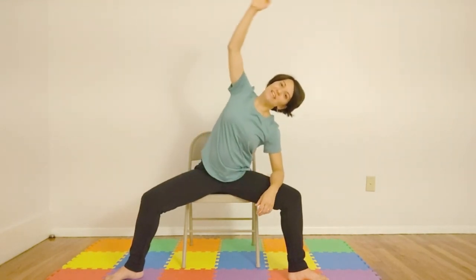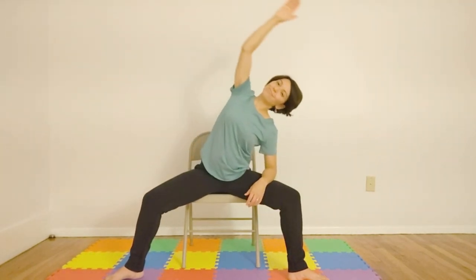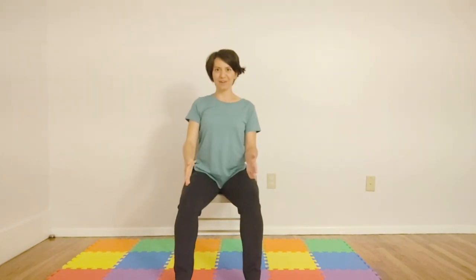Now for the opposite side. So we'll inhale, dropping our elbow to our left knee. Right arm coming up and over. And then exhaling. Inhale. Exhaling. Last one. Good. That's it. Toe-heel our legs back together so that they're about shoulder width apart. And let's just shake out our hips and our knees gently side to side.